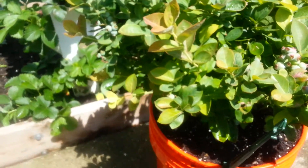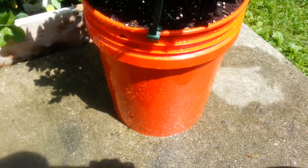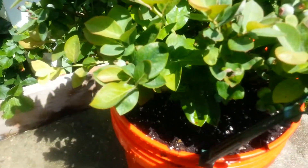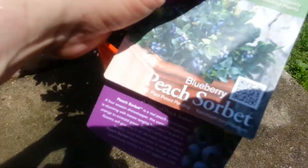We're going to give it a try, see how it grows. I got it growing in a famous orange bucket here, and it actually has blueberries on it already. So we'll keep track of it, see how it goes.